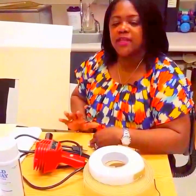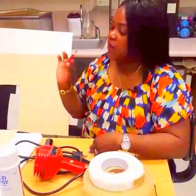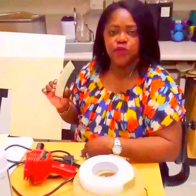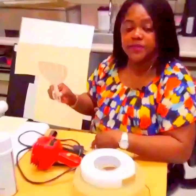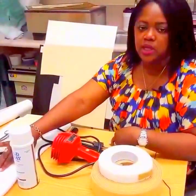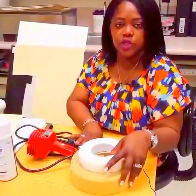Before we get started on making the pattern and the splint, we are going to need a few materials and supplies. First, you're going to need paper for your pattern, a crayon for outlining your pattern as well as for transferring the pattern onto your splint material, a utility knife for scoring the splint material initially to allow easy cutting, scissors for cutting your pattern as well as cutting your splint, a spatula to transfer your splint material from the splint pan as the water is very hot, a towel to remove excess water from your splint material before applying it to your patient, and strapping — hook and loop — to secure the splint to the extremity.